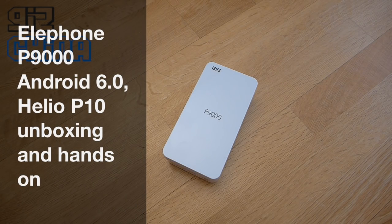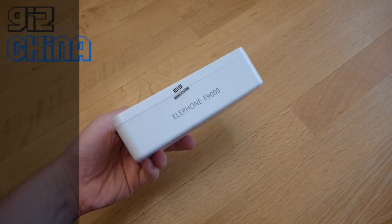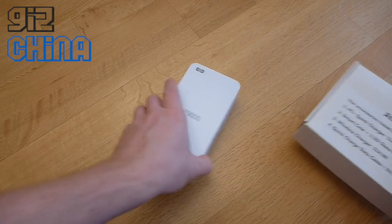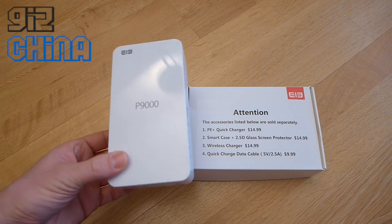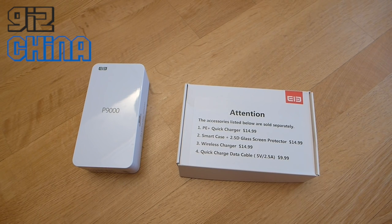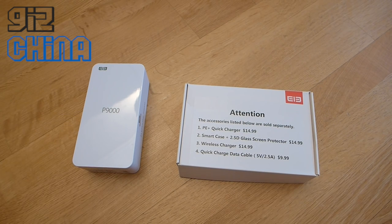Hey everyone, this is Andy from GizChina and today we're going to look at the Elephone P9000. It just arrived with me today. It comes in this white plastic box, all sealed up. Also with this delivery came a packet of accessories. If you order the P9000 phone itself, this is what you'll get — the white plastic case and whatever's inside. You also have the option of buying additional accessories, and we'll look at both during this hands-on.